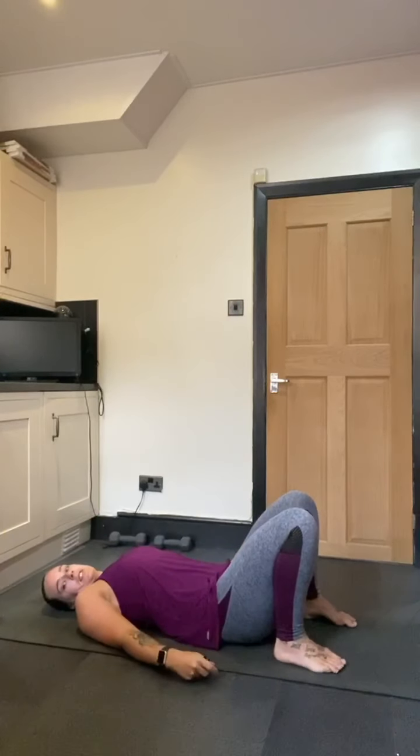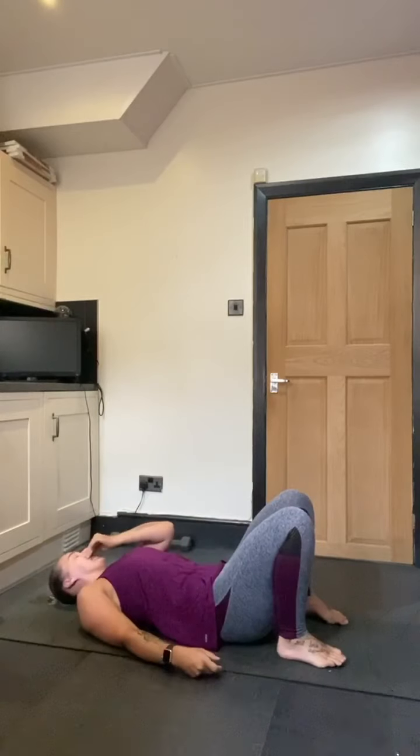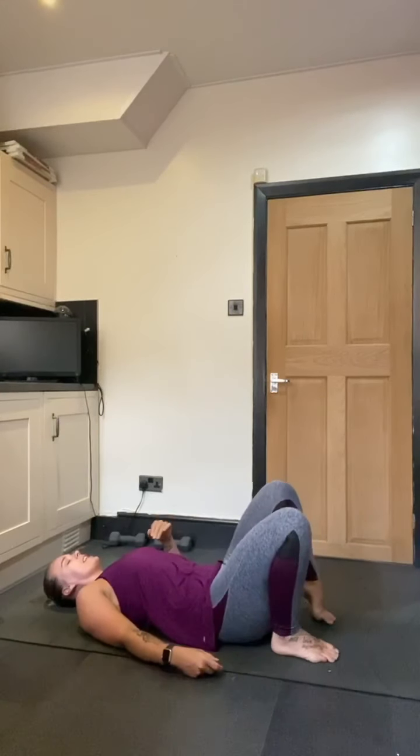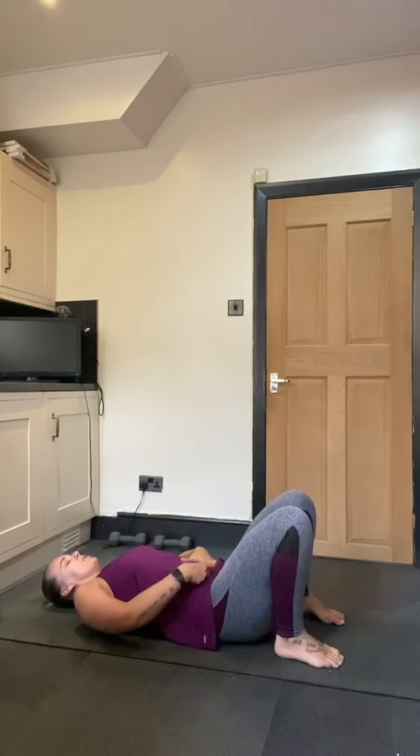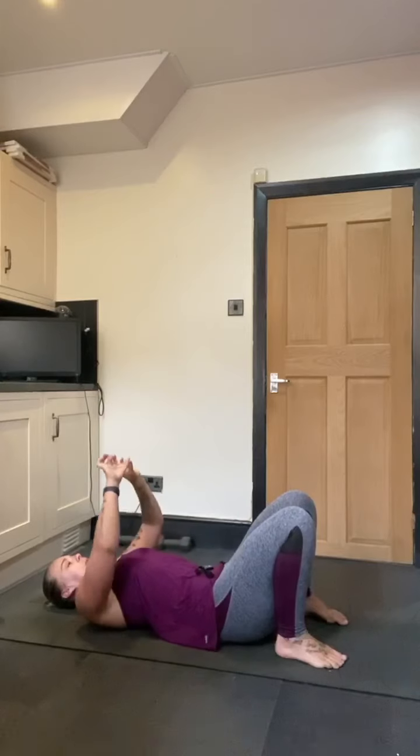Your feet can either be hip distance apart or you can take them a little bit further — it's really individual to you. Try to get the heels in close to the bum, and relax the shoulders down and the arms down.